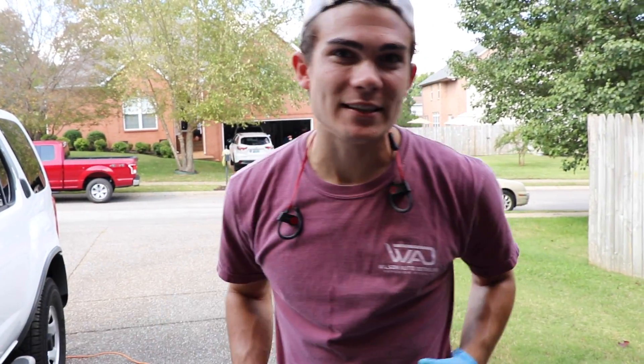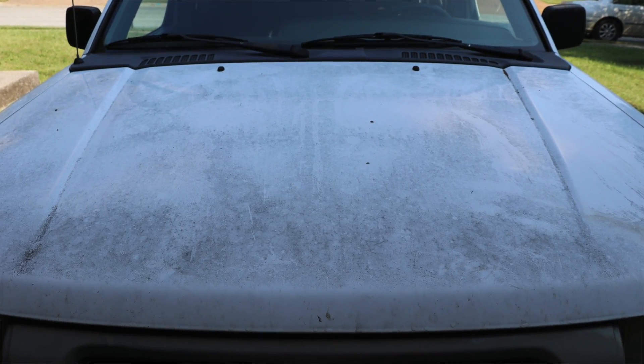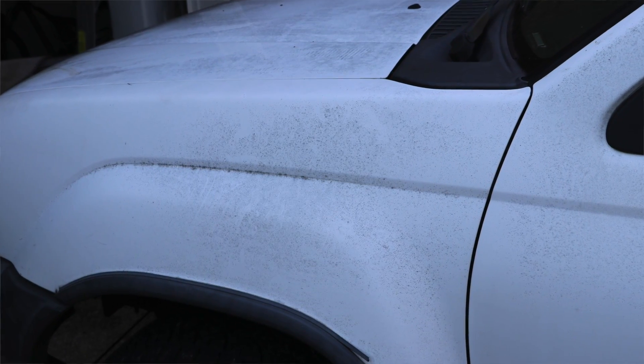So right now I am detailing a car that has not been maintained whatsoever. The paint was a wreck. Here is a before picture of the paint. You guys can see the black, grease, grime, all that stuff that had been built up.